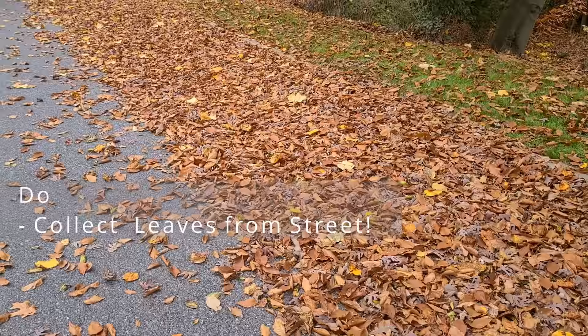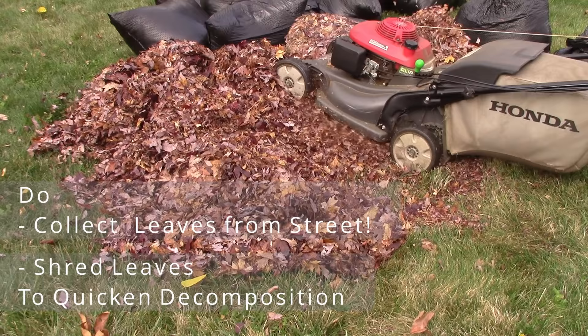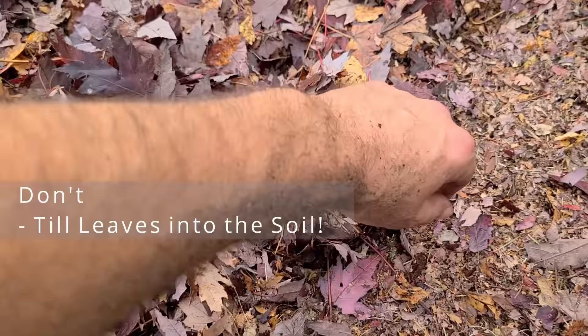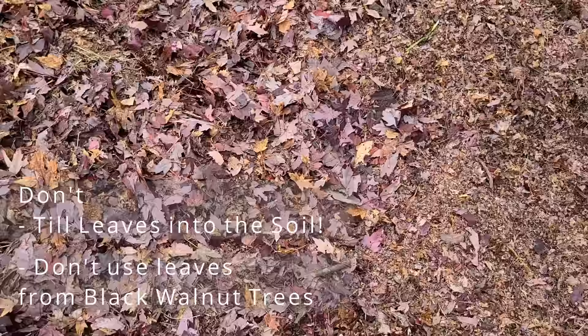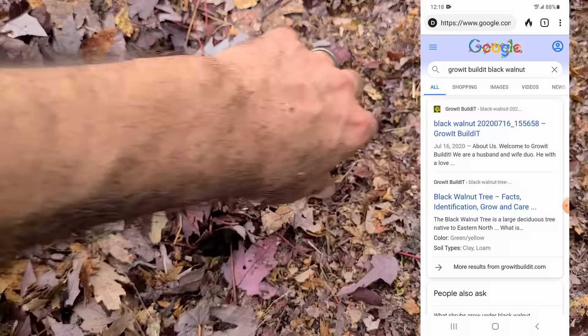Some do's and don'ts: do collect them from the street. Also, shred your leaves if you want to reduce the time to decompose — increasing the surface area to volume ratio will make it happen faster. Something to avoid: if you till them into your soil, they're probably going to rob nitrogen from the surrounding soil, because dried leaves are a nitrogen sink — they're a brown material used in compost. Also, if you have black walnut trees nearby, don't take those leaves. They have a chemical called juglone in them that is toxic to certain plants. We have a complete listing of that at our website — just search 'Grow Build It black walnut' to find all that information.